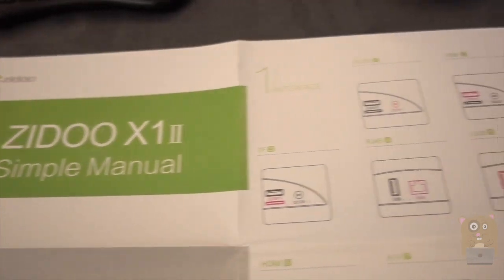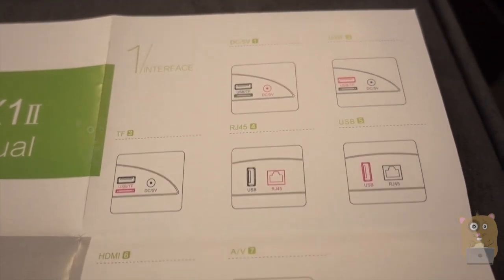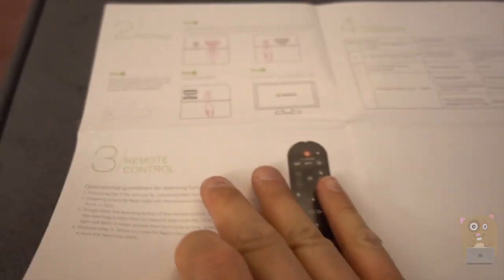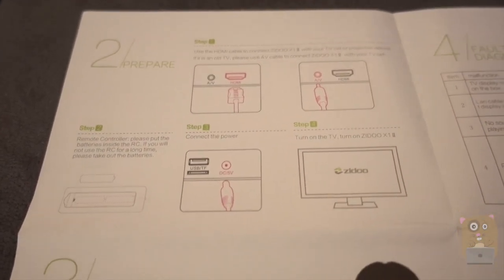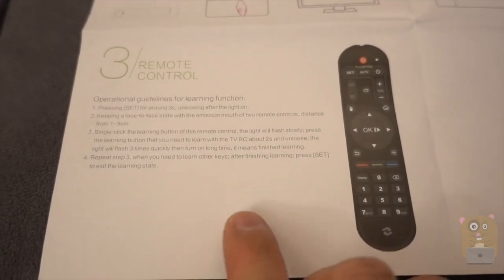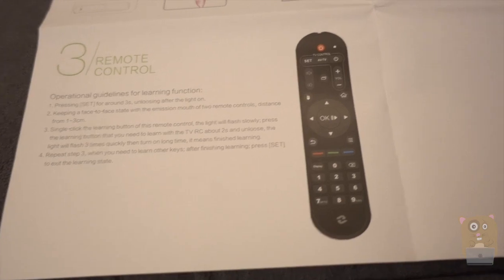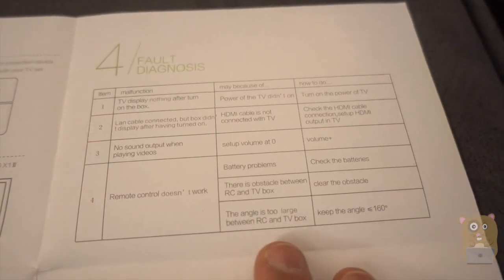Here's the user manual. If you want to read any part in more detail, just pause the video. The part I'd like to pay a little bit more attention to is number three, because the remote — I can program it to control my TV. Here are the default codes too.